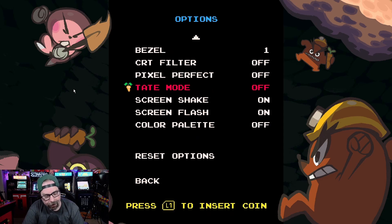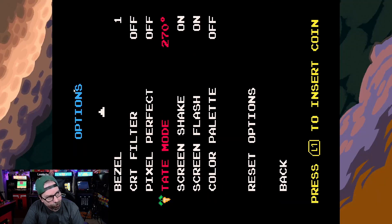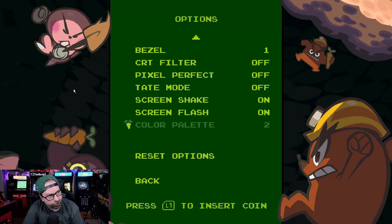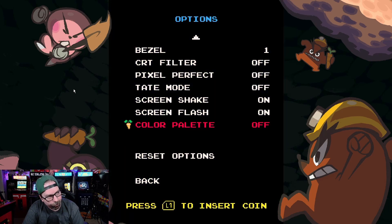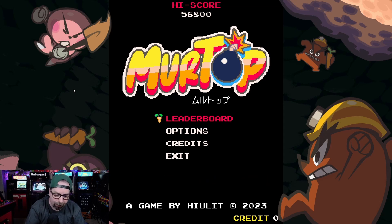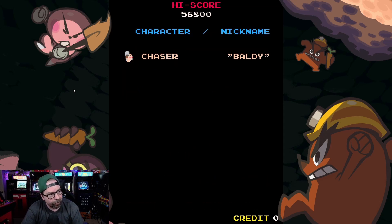Tate mode lets you rotate the screen depending on what kind of arcade machine you're playing on, which is pretty cool. They also have screen shake and screen flash, which you can leave on or off. You can change the color palettes for the menus as well. I'm playing this on my PC with my 8BitDo Pro controller.